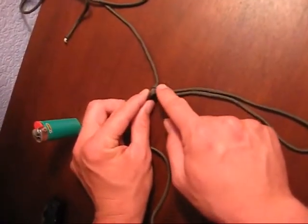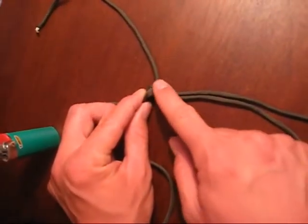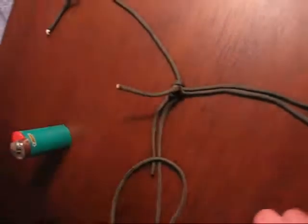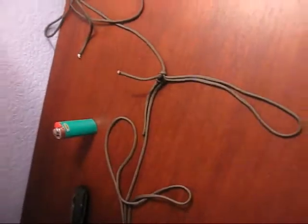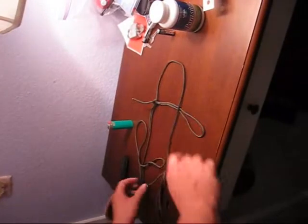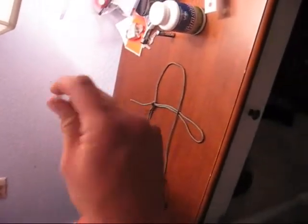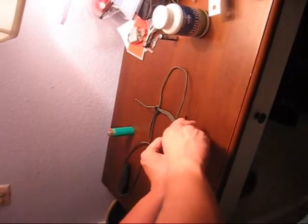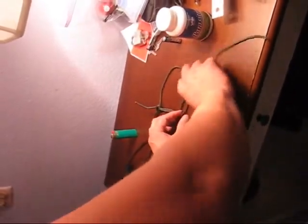Each side that has a loop, that's the side you start from, and it's going to alternate each side as you tie the knots. I'm going to start from the side of the loop. I'm going to cross over this, come under here, and pull through here.